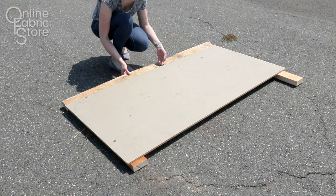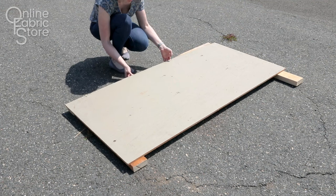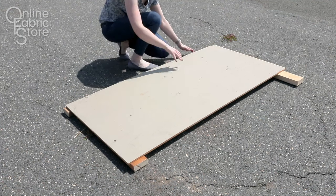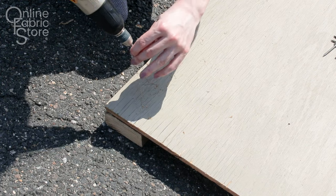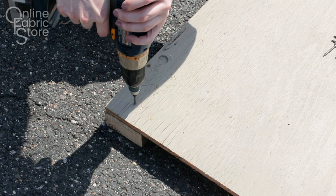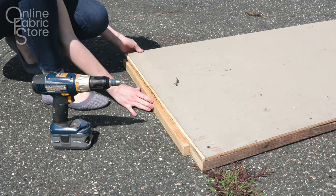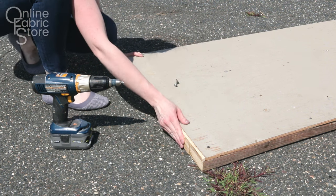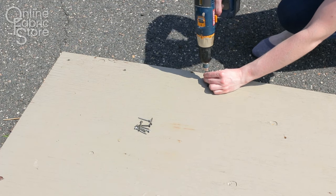Cut a piece of plywood to the width and height you want the headboard. Mine is going to be 61 inches wide and 30 inches tall for a queen-sized bed. Cut a 2x4 to the width of the headboard and two pieces that are the height minus 3½ inches. Place the long piece of wood flush along the top of the headboard and screw from the back. Do the same for the smaller pieces on the sides.